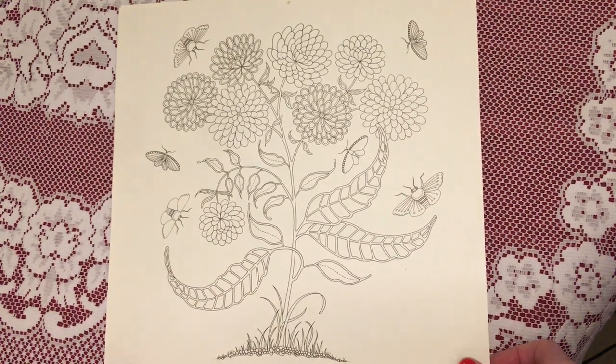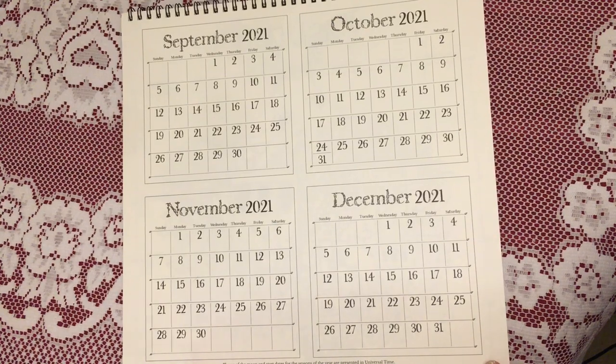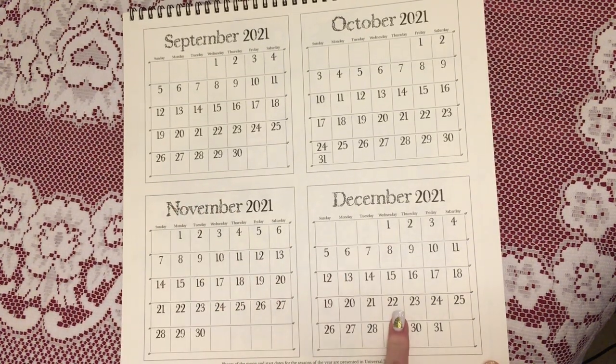I think these ones are butterflies, and then on the opposite side of that you've got the end of this year: September, October, November, December.